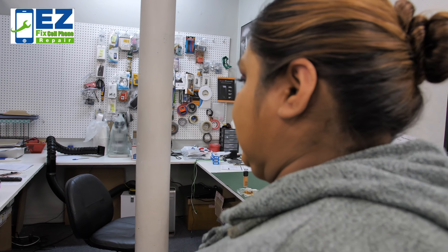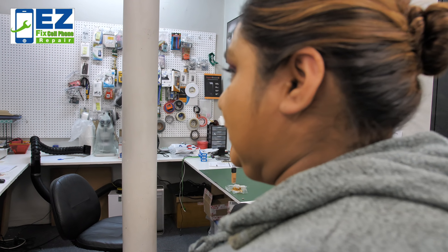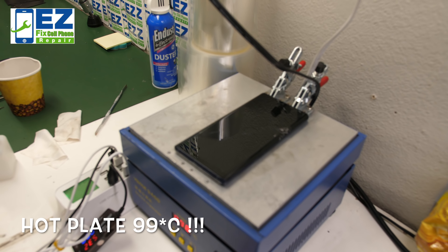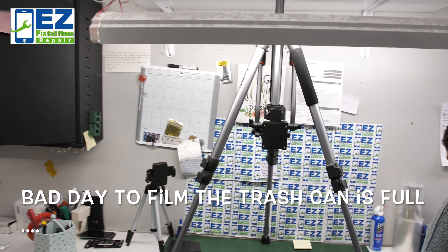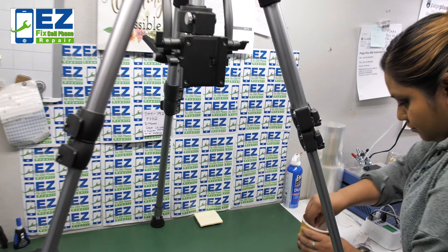Okay guys, so here we are — our primary thing today is our Galaxy Note 9 screen replacement. Thanks again for tuning in. As you can tell, we are already heated it up and taking the device apart.